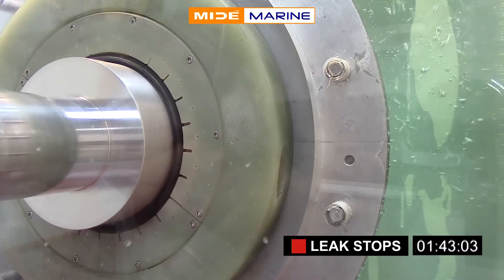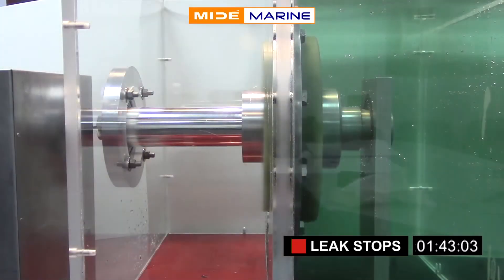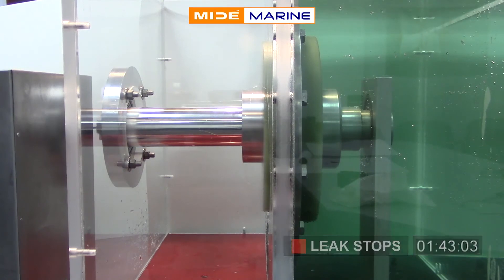Water from the flooded compartment acts as a natural lubricant on the seal, allowing the shaft to continue operating. Find out more at MideMarine.com.